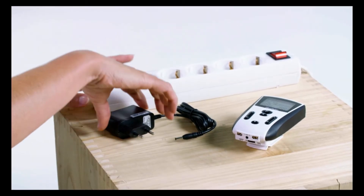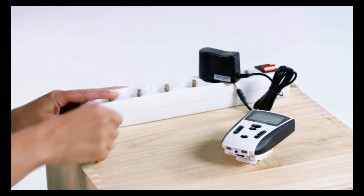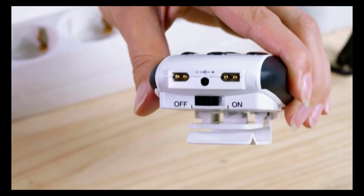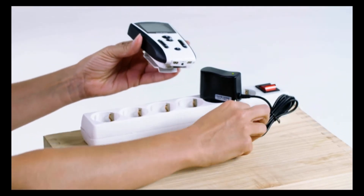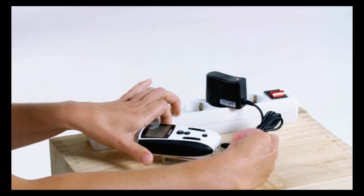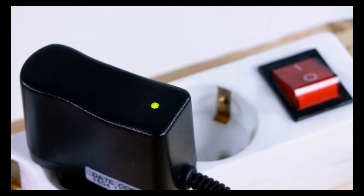Getting started with your FlexPulse is simple. Please fully charge your control unit before the first use. Plug the power cord into a power strip or wall outlet, and please ensure the unit is in the off position before charging. To charge, insert the connector at the base of the unit. Once the control unit is fully charged, the diode on the charger will turn green.